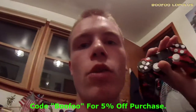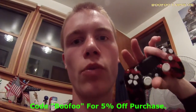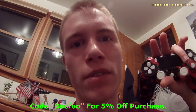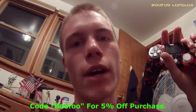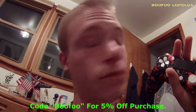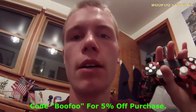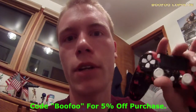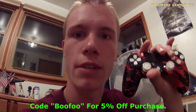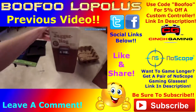Oh yeah, guys — if you want to get your own controller like this or another one from Cinch Gaming, go in the description below. There'll be a link. Make sure you guys use code BOOFOO for five percent off your purchase, whatever it may be. Code BOOFOO, five percent off, CinchGaming.com. Tweet at me when you get it — I'll show you some love. Let me know if you order this. Take a picture and tweet it at me. Thank you very much — talk to you guys later, peace out!